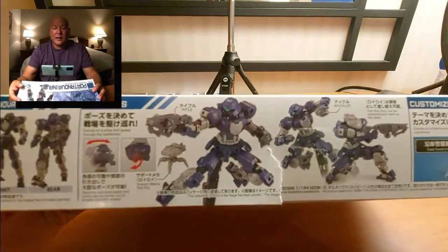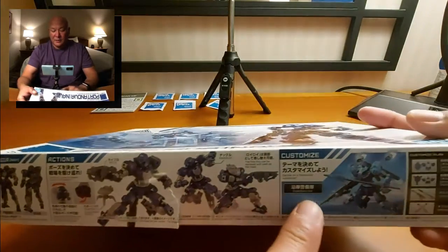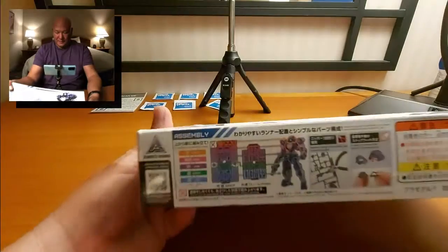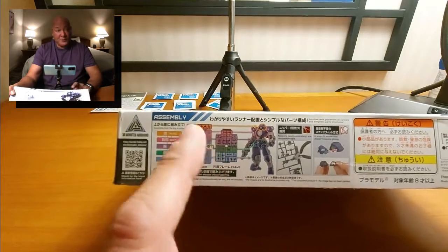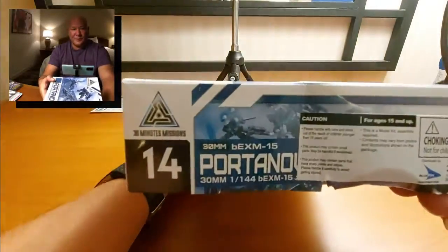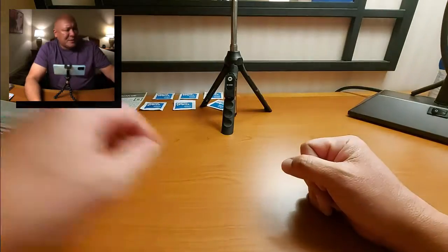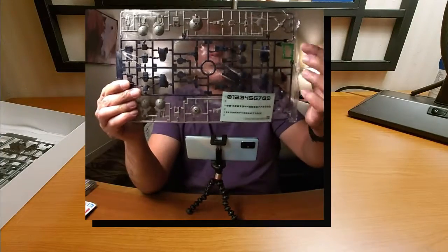On the side you can see exactly what you're going to be building. It doesn't actually come with a stand, but you can put it on a stand. You can see the multiple poses you can do with the Portanova. On the back it's showing you what you're going to use from what's in the box. This is pretty typical of a Gundam model kit — this is something I used to do when Gundam Wing first came out in America.